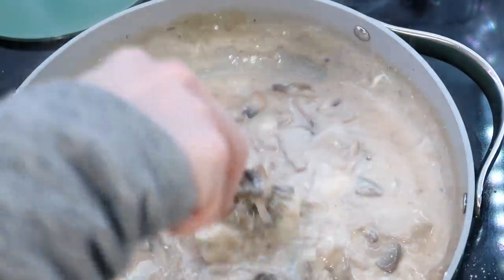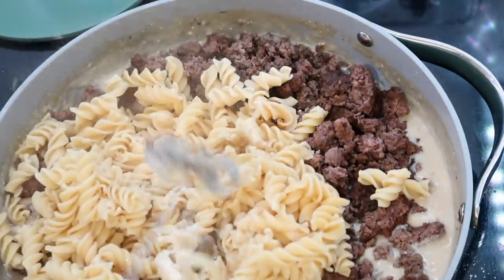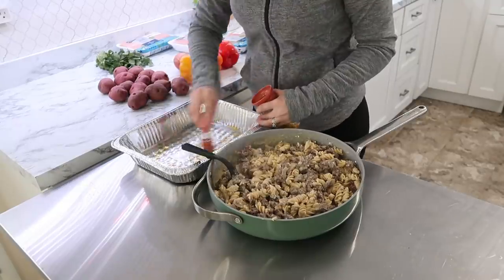If you want it to be dairy-free, you could obviously swap in some dairy-free alternatives. As you can see, this month I am using disposable pans again just for the convenience of making everything run smoothly when we came home.